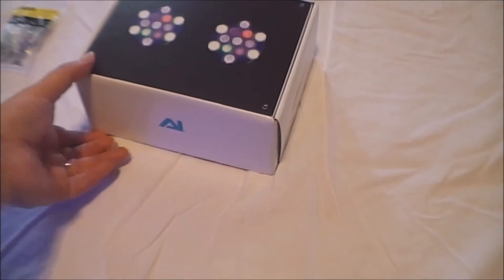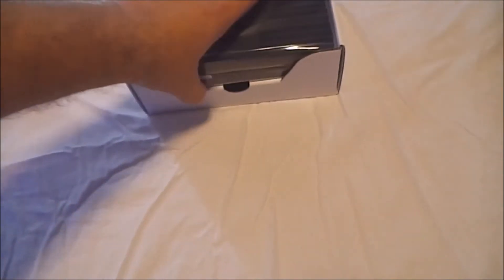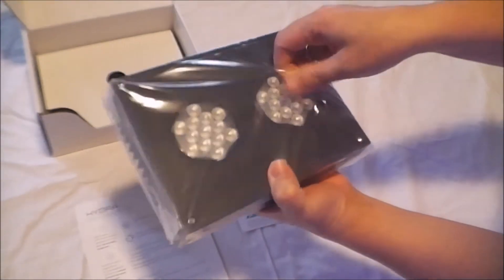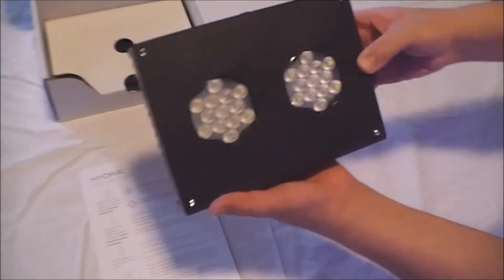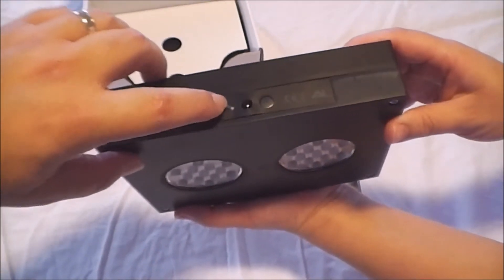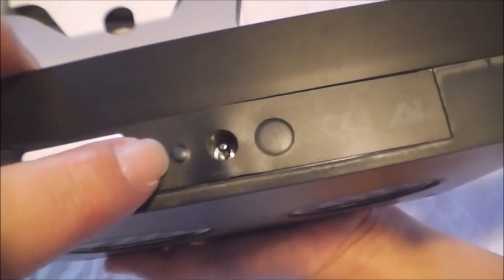Here is the Aqua Hydra 26 unboxing. AI uses a very nice method of boxing — just like Apple, everything is neatly packed with no wasted space. The light is well taped inside. This is the Hydra 26. There is one outlet right there, and the LED light which also shows the wireless connection.